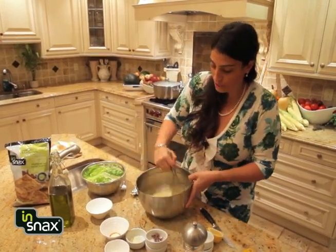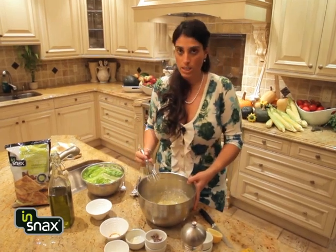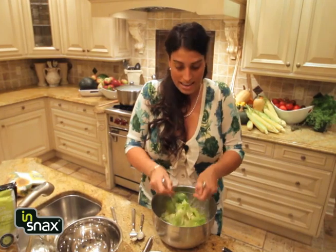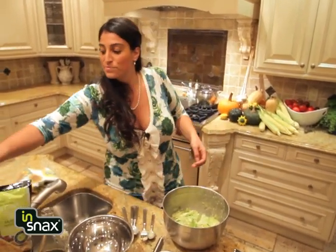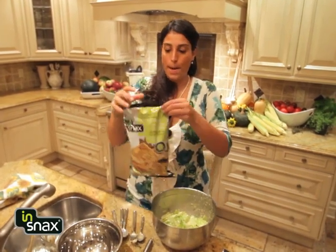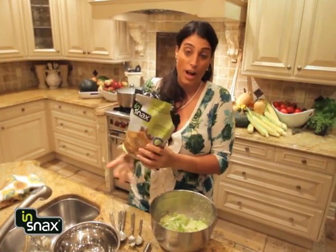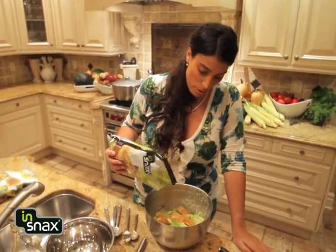That's looking really good and we are ready to put it in our salad. We're definitely not going to forget our In Snacks multi-grain garden herb pita crisps — those are going to be my croutons. Let's pour those babies in.